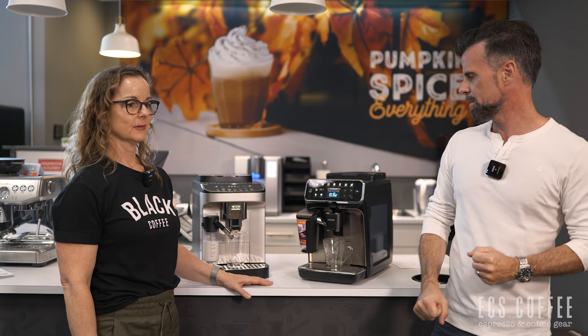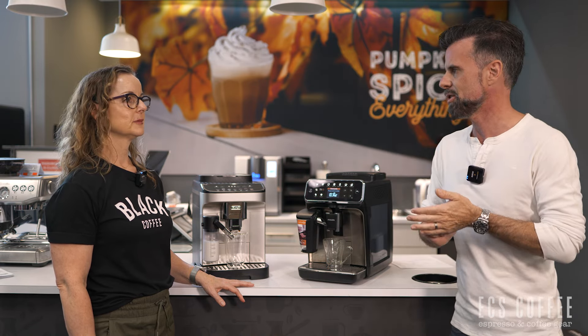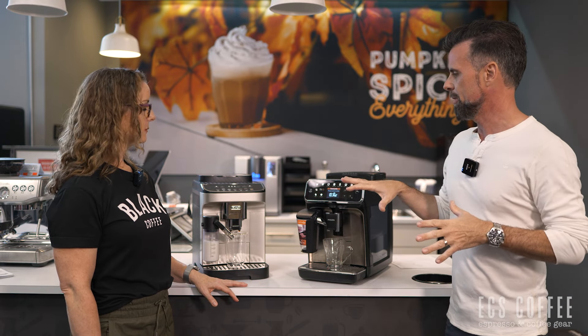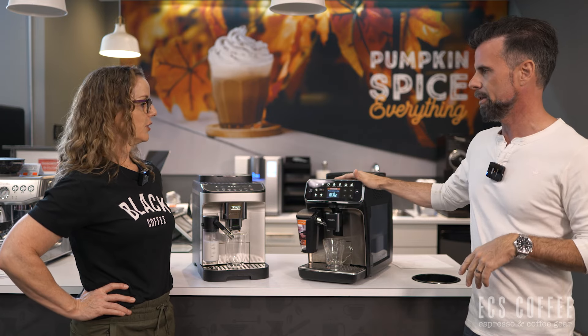Hi everyone, my name is Neil and this is Wendy. We're from ECS Coffee. Today we're having more of a conversation about two machines that are sort of entry-level super automatics — but not the cheapest things in the world. In Canada it's about $1,200 Canadian, roughly $800 USD. We've got the DeLonghi Magnifica Evo, which just came out, versus the Philips 4300.